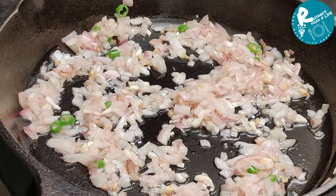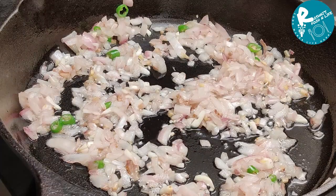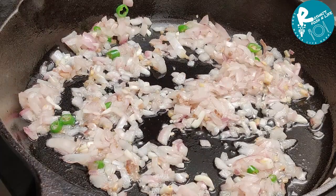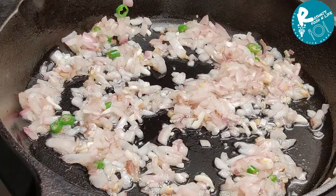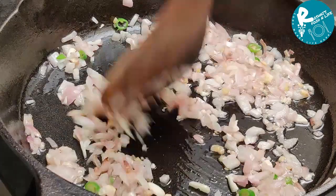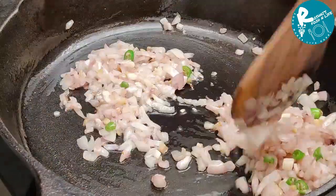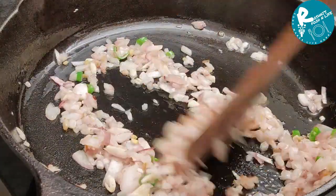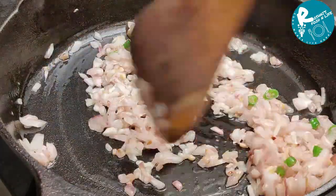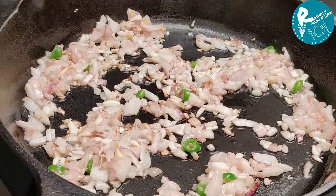We'll mix some more. It's not as good as the food is. We have to eat the food. If you want to eat the food, we will go off the food.